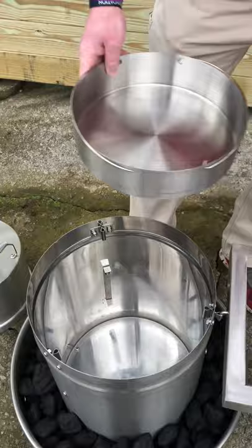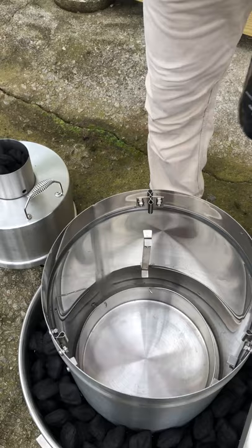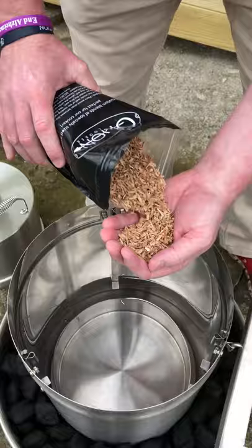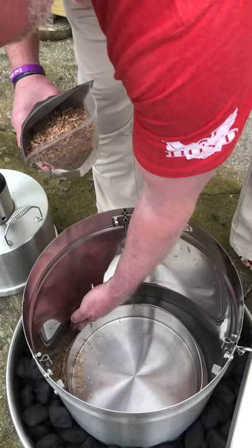The other question we get is where do the wood chips go? Do they go on the bottom? We've got Orion wood chips right here — the pork variety — and all we're going to do is take a couple handfuls and put them between the drip pan and the cooking cylinder, between the vertical wall of the drip pan and the cooking cylinder. It is okay if you get some of the wood chips in the drip pan itself.